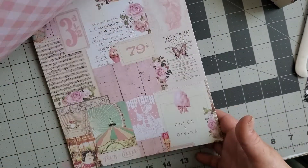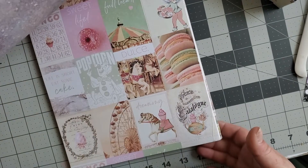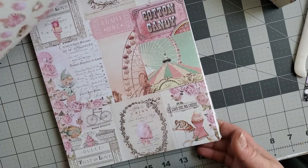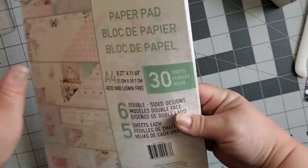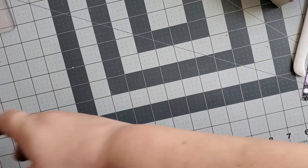I already have this exact same size pad of this paper, but I'm never going to not like this paper, so what's it going to hurt to have a second one? I love it — it's like my favorite Prima collection ever.